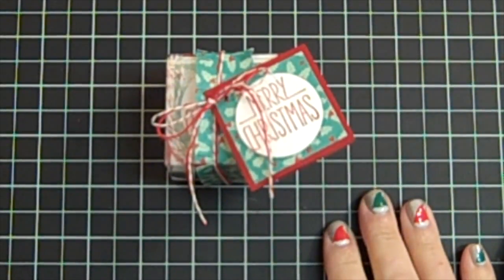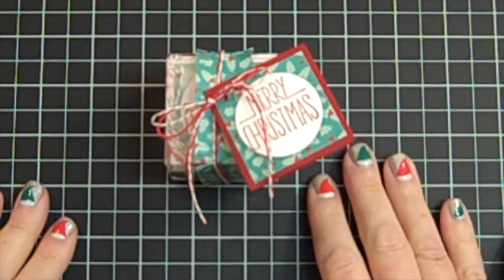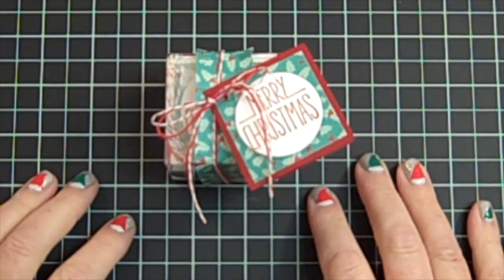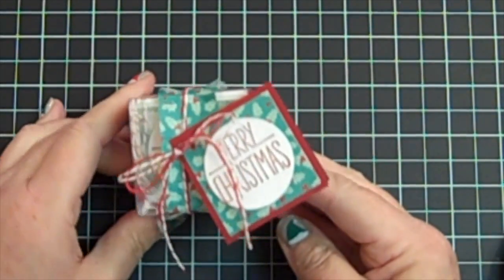Hi everybody, it's Gail from TheHappyStamper.com. Thank you for visiting with me today. I hope you've had a wonderful weekend. I've been down here in my craft room and I wanted to share a really fun little project that I have made.